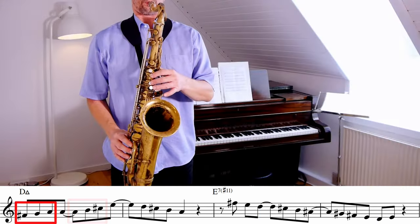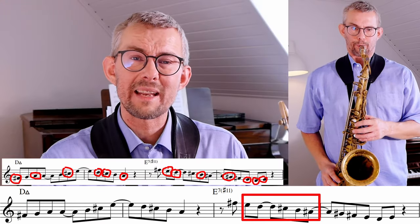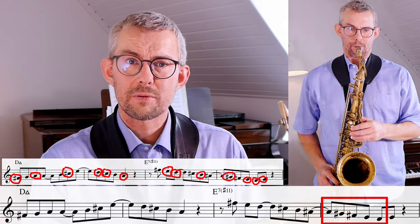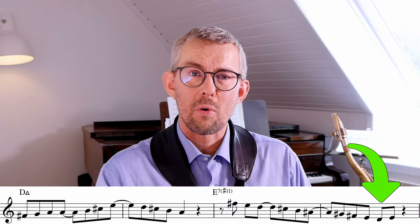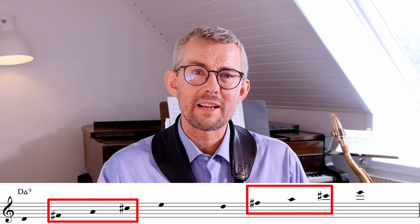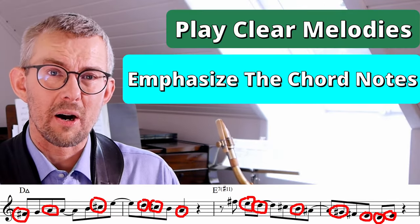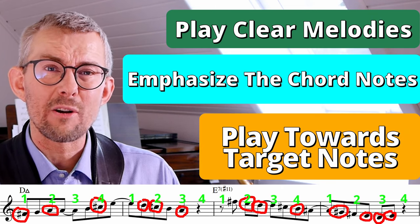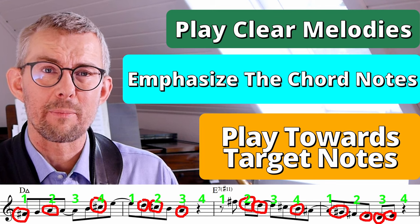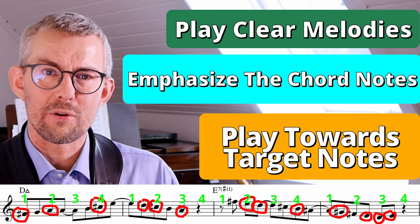In this lick I add small groups of scales. Two things are happening: I connect the chord notes by adding scale notes in between, and when I start a line I aim for the next target note — a chord note I want to hit. This is where connecting chord notes becomes really handy. I emphasize the chord notes in the bar, making sure the function of the chord is clearly expressed. Most of the chord notes land on the beats of the bar.